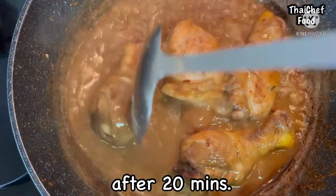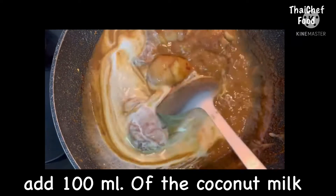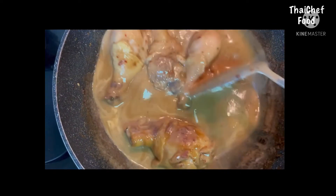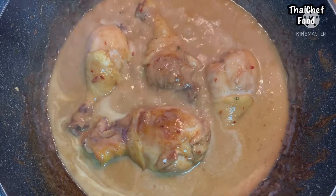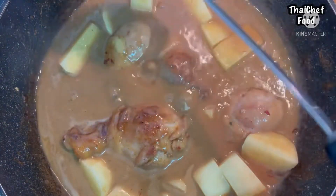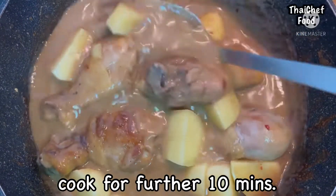After 20 minutes, add 100ml of coconut milk. Add potato and 150ml of water, and cook for a further 10 minutes.